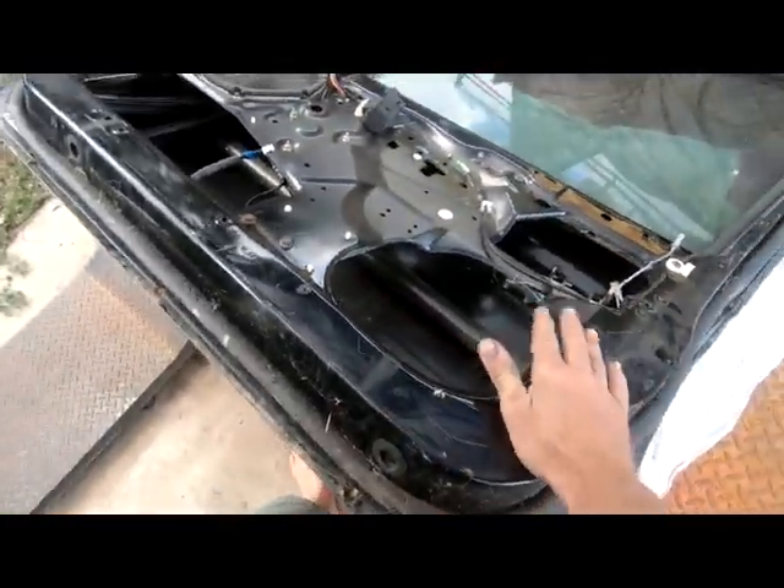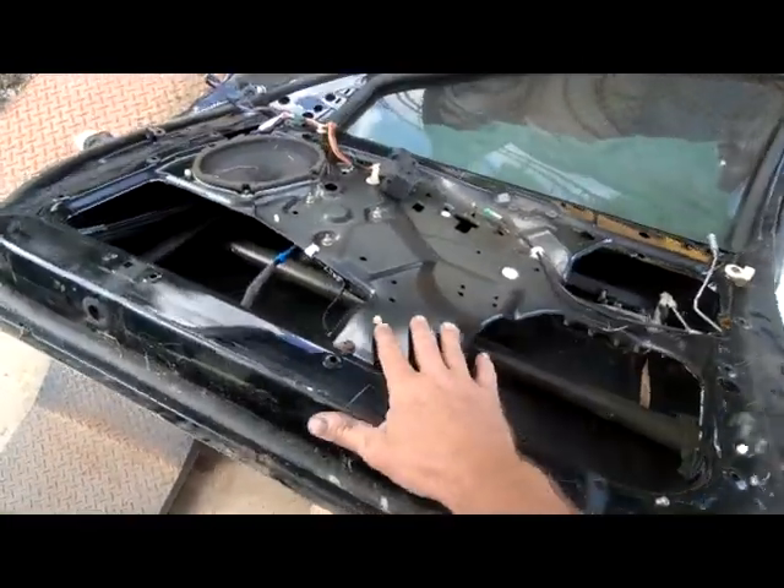Getting into some more work on the XR6, we're going to be looking at replacing the driver's door window mechanism. We have here a door for a BA XR8 ute - to my knowledge the mechanisms are both the same, so we'll find that out. We need to get the window off the sliders, which aren't exactly the easiest thing to get off, so we're going to pull the door apart a bit more, hot-wire it to get it down, and then pop the clips.